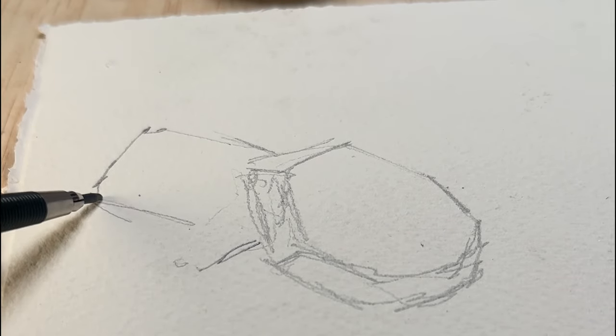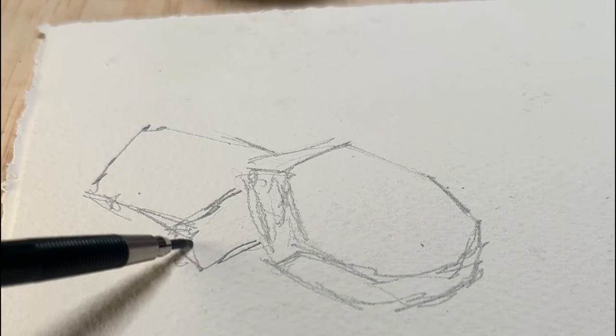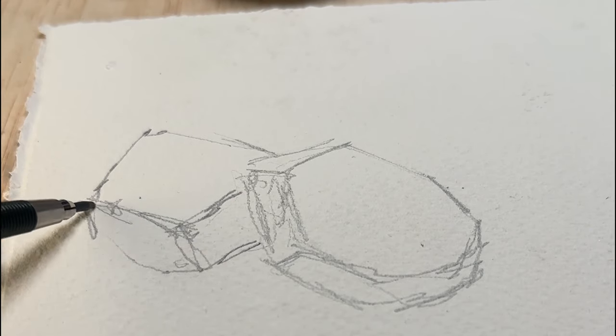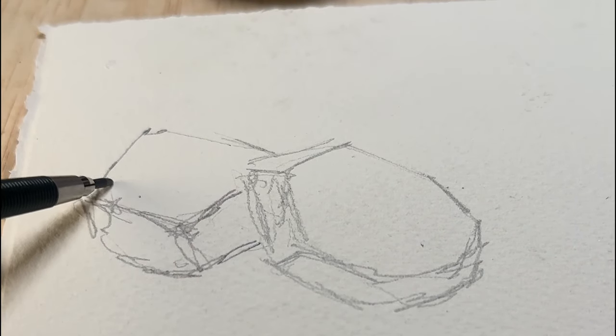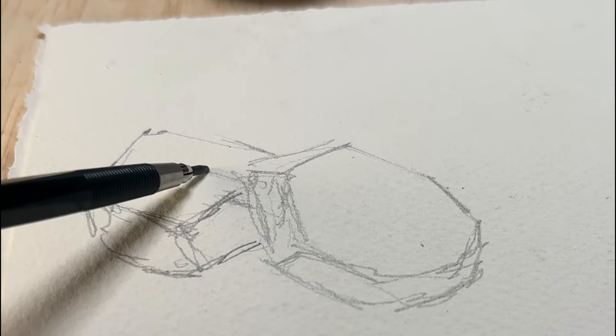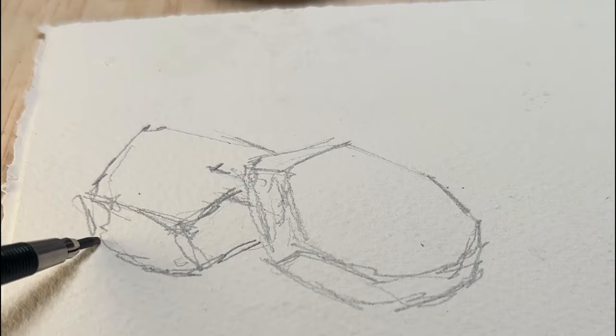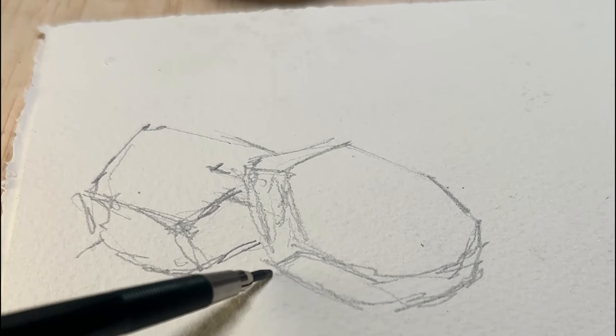If you draw them too round they can easily look like potatoes. It's helpful to trick our brain into thinking that what we're looking at is hard and has edges, which is kind of what rocks are. That's why I exaggerate the straightness of rocks and rock formations.